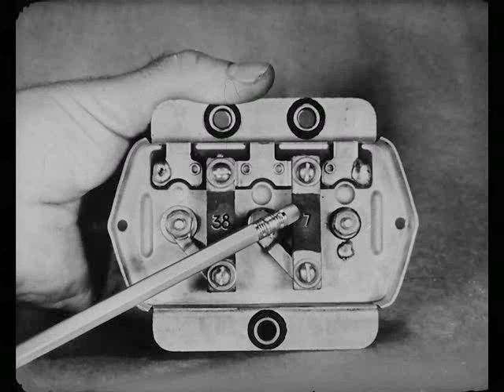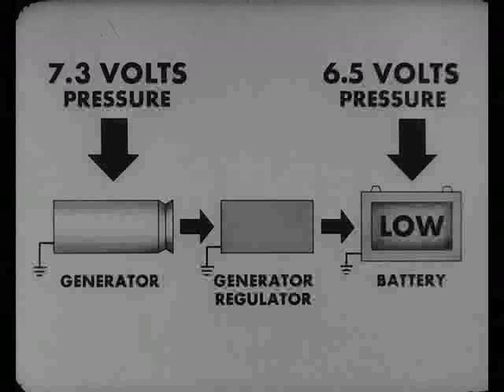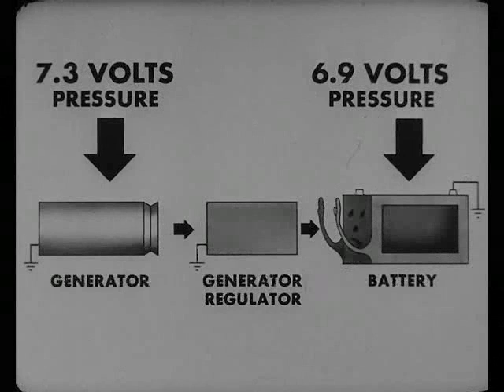Getting back to the voltage regulator, it allows high output when the battery's low and cuts it down when the battery comes up to full charge. This happens because the generator produces about 7.3 volts pressure, and the low battery has only about 6.5 volts pressure. It's easy, then, for current to flow from generator to battery. Now, when the battery's fully charged, its voltage goes to about 6.9 volts. The generator pressure is still about 7 volts. That's why the battery resists taking a charge as fast as it did when its pressure was low.